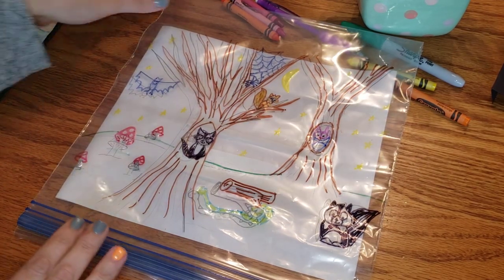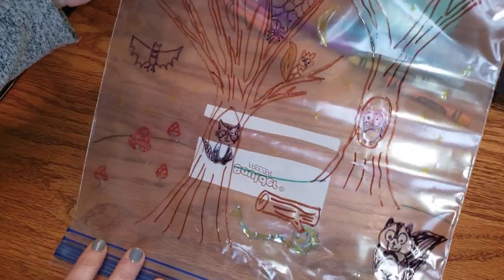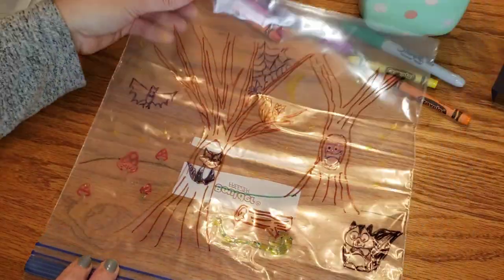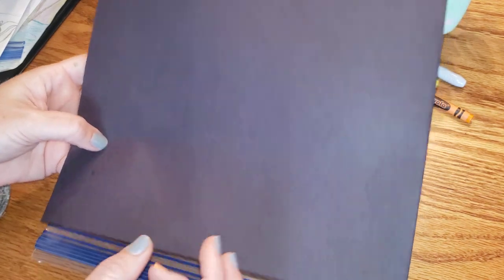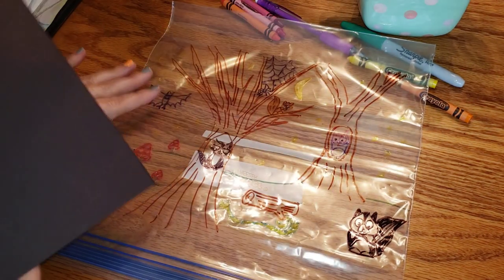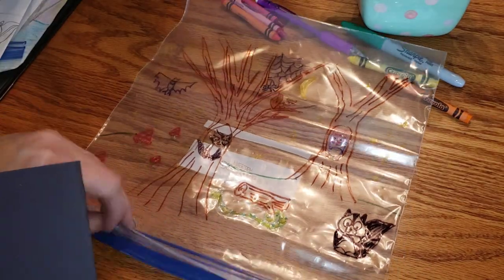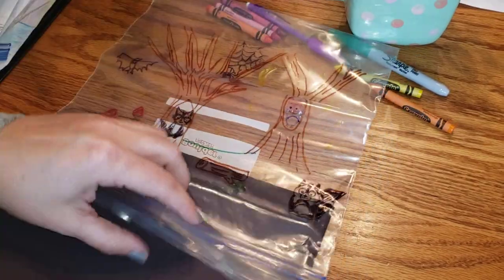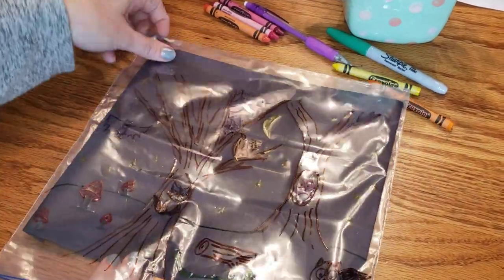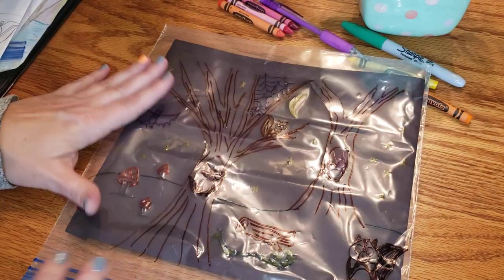Now I take away the background drawing, and on my bag I should have all those details. Here comes the magic part: I take a black piece of construction paper — or anything dark, even a black t-shirt — and put it inside the bag instead of the white paper. That black paper makes it look like it's dark out, like a night sky. So there are our nocturnal animals in the dark night sky.